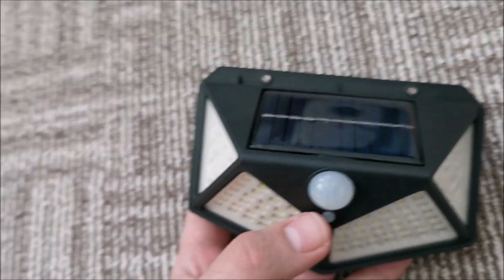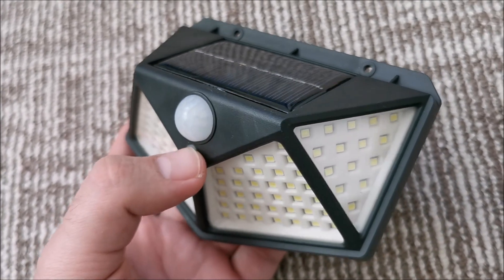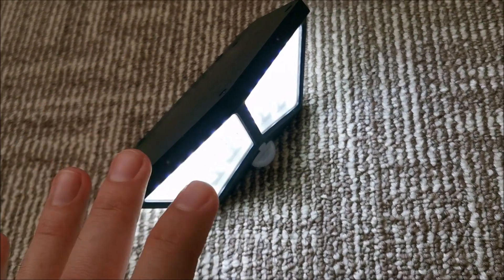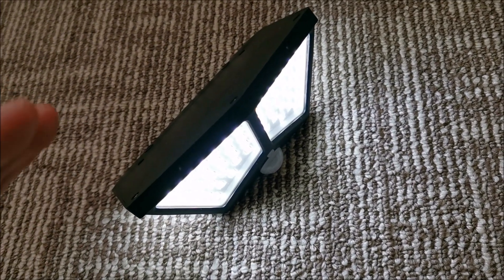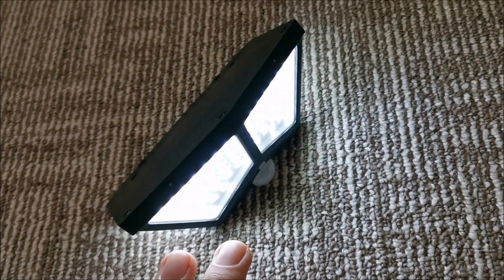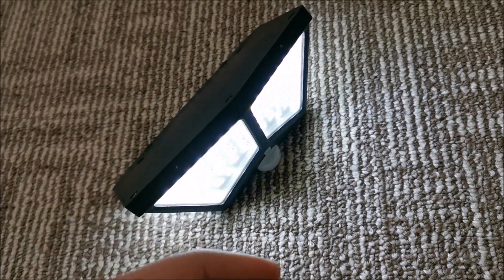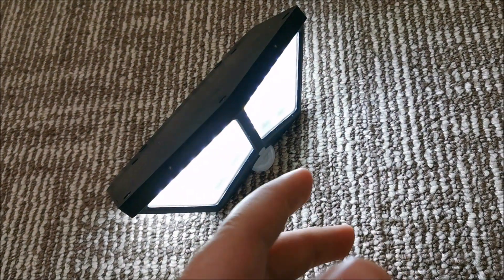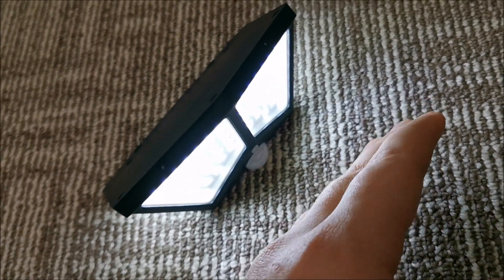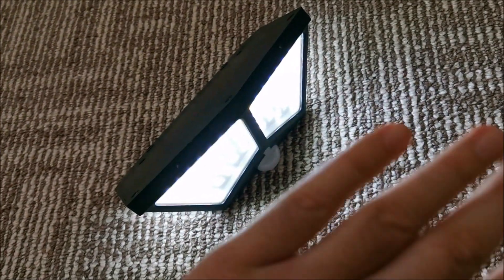The working modes: in the first mode, there's no trigger when light hits the solar panel, so I put it face down. They are really bright — I'm not sure about the 600 lumens claim, but they are really, really bright. The light is white; I'd have preferred yellowish, but this illuminates better. In mode one, it shuts off about 15 seconds after triggering, then it's triggered by movement again — full brightness, and when off, completely off.